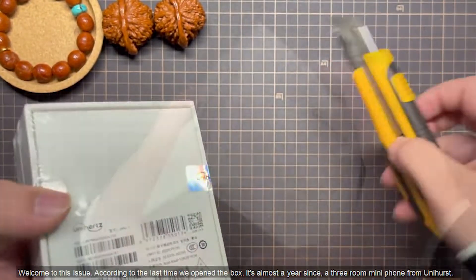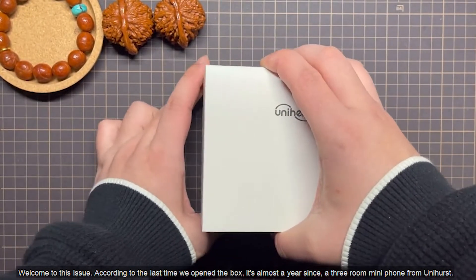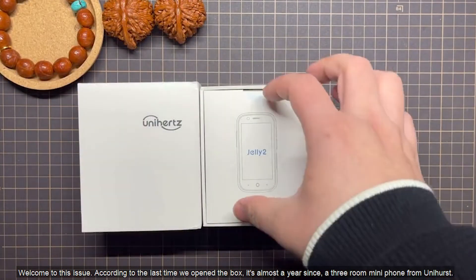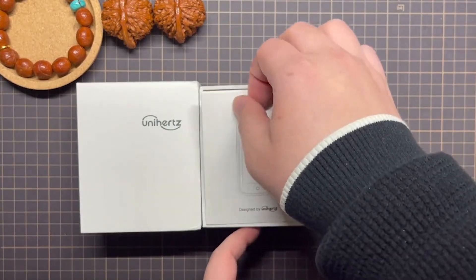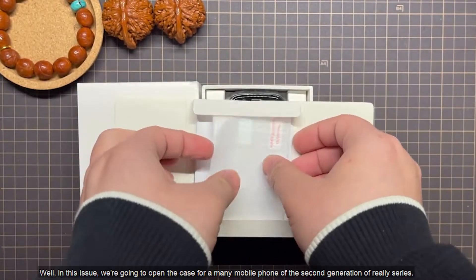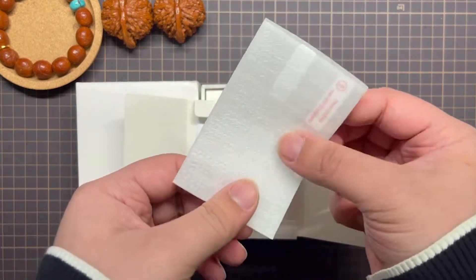Hello, everyone. Welcome to this issue. According to the last time we opened the box, it's almost a year since a three-room mini-phone from Unihurst. In this issue, we're going to open the case for a mini mobile phone of the second generation of the Relay series.